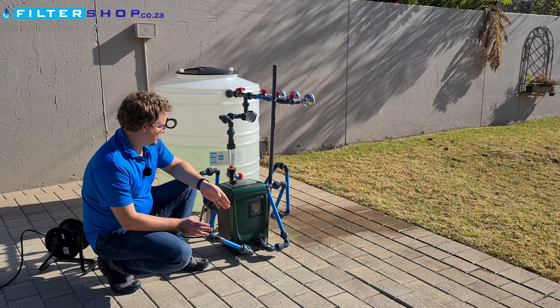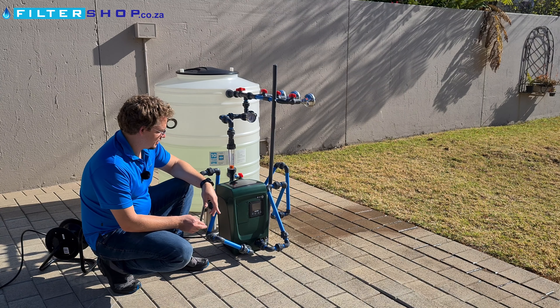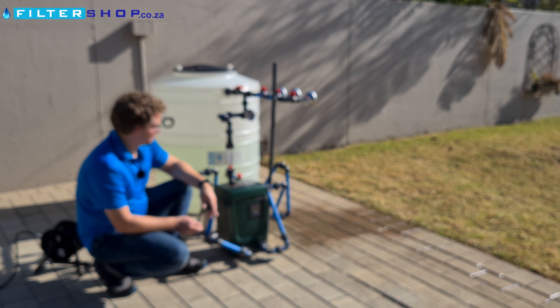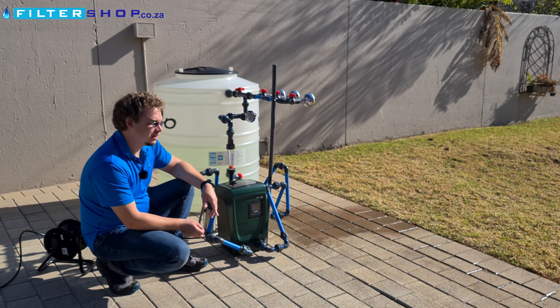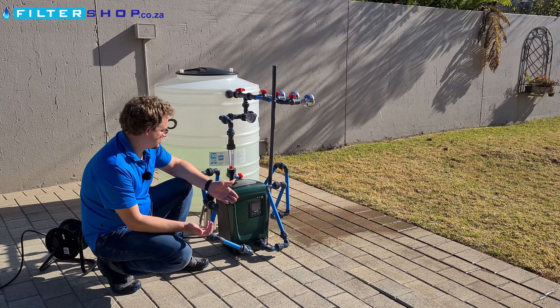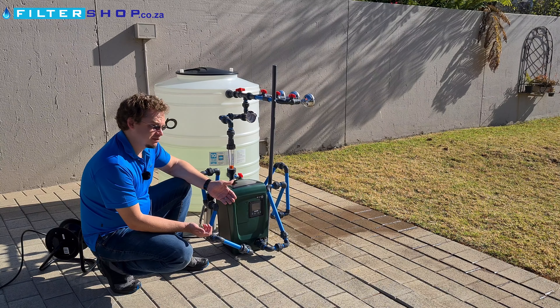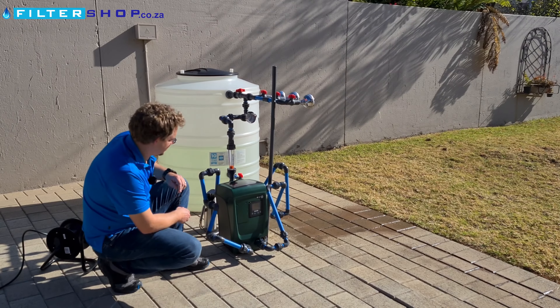Priming is a little bit tricky on these. You need to get water in there, and we had a bit of a finicky time getting it to reset and take away its dry run protection. Dry run protection is a good thing because it prevents damage to the pump, but it's definitely one of the least easy ones we've had to reset.